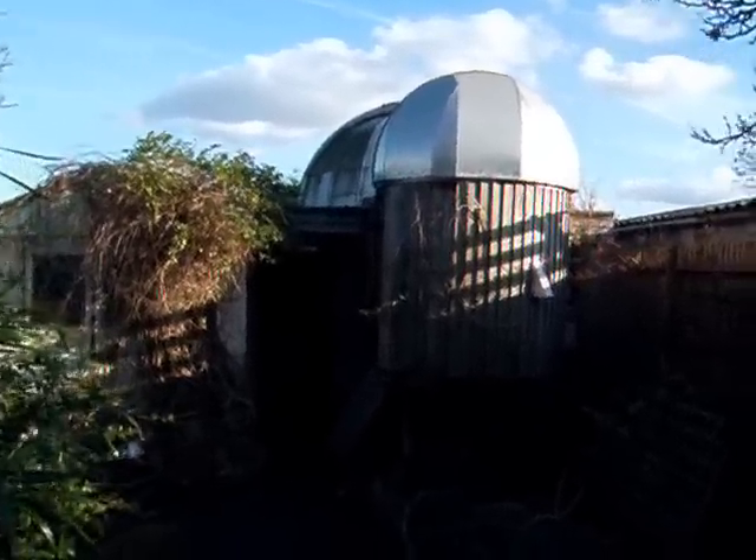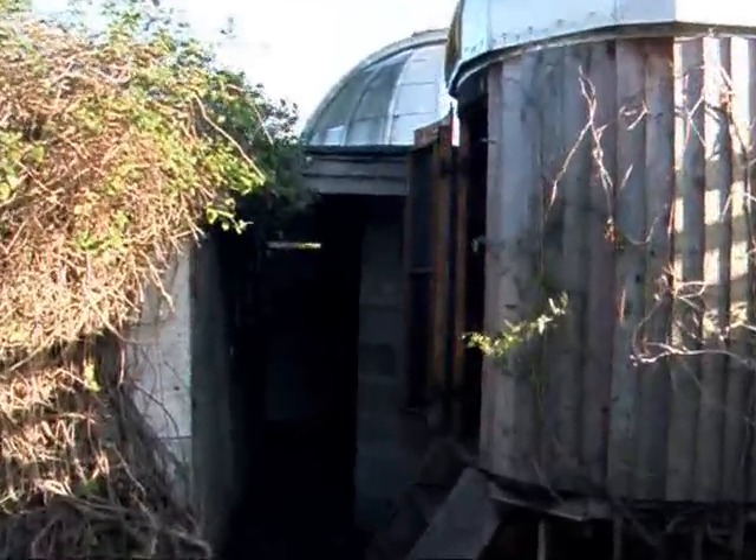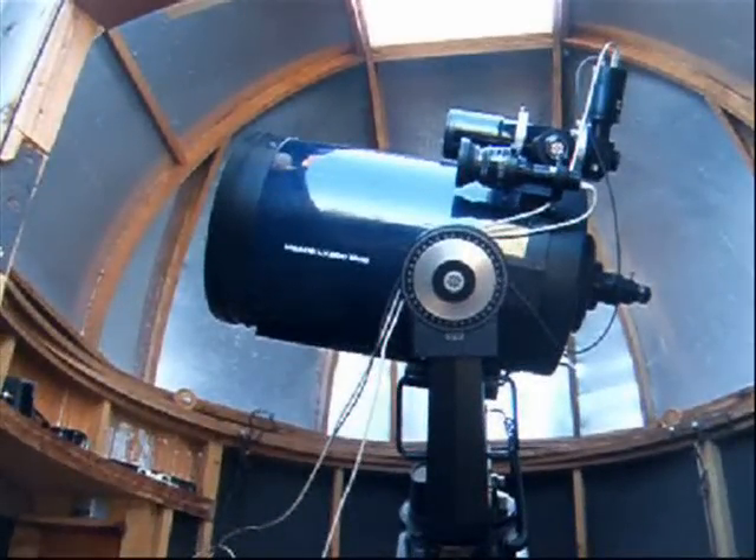My home-built observatory, now a decade old, contains a Meade LX200, 12-inch, an electronic finder, and a Meade ETX70 piggybacked on the main scope.